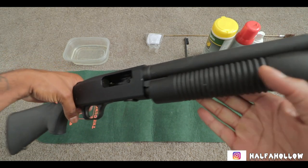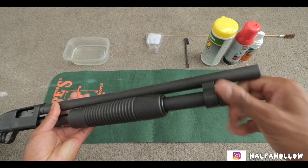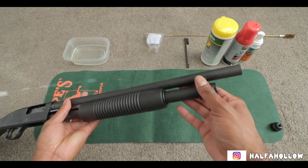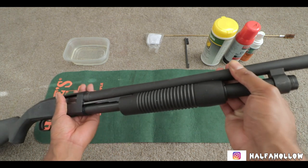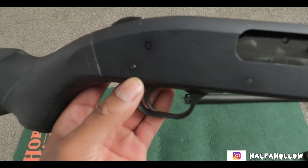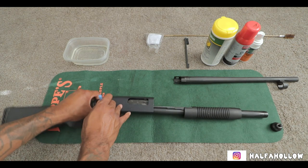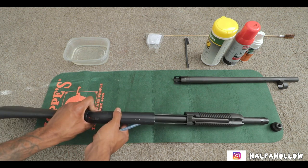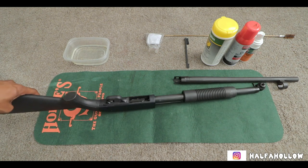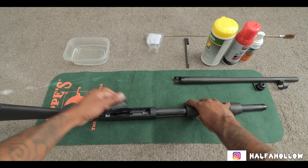First thing we're going to do is come up here and undo this. Next thing we're going to do is basically take the barrel completely off. Once you do that, we're going to push this pin right here out - you can push that pin with pretty much anything that fits in there. Don't let it come out the other side and make sure not to lose that pin.